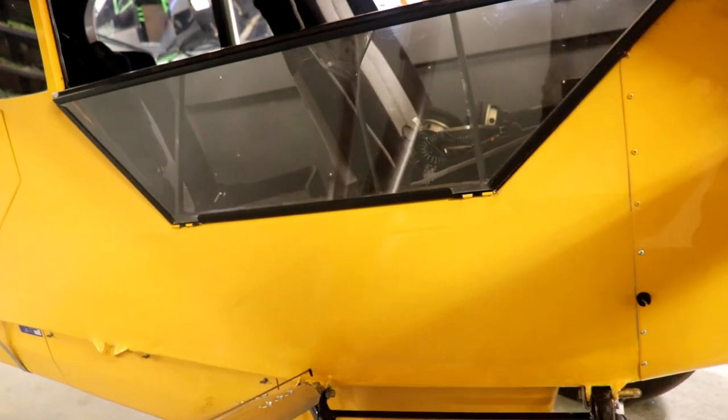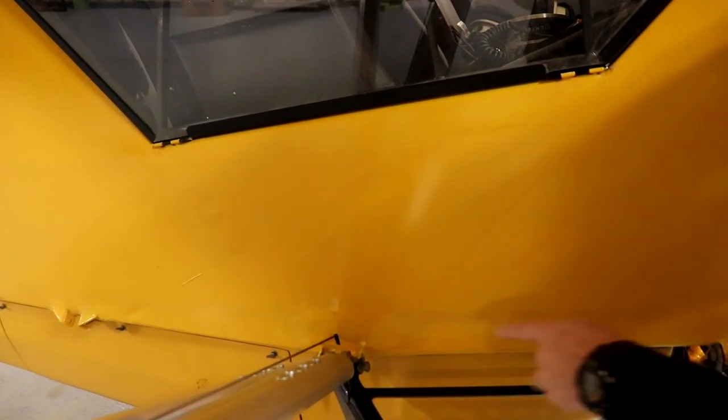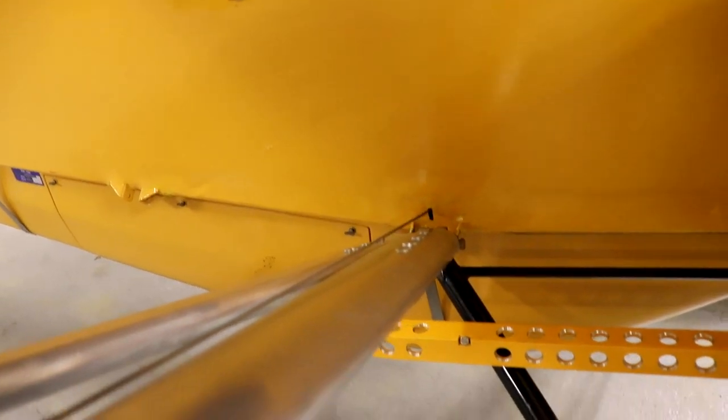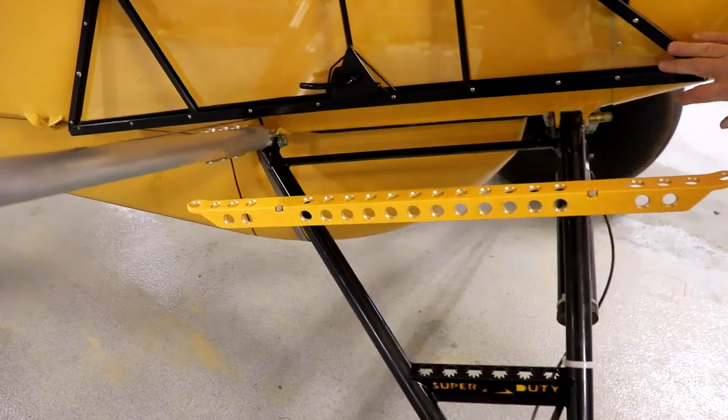The other repair on the plane is right here. This fabric repair was done in order to fix this attach point, which had been damaged. This is a repair right here below this window, done by Kirk Ellis.